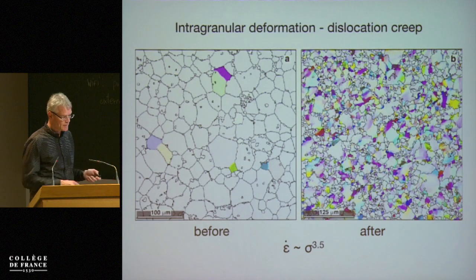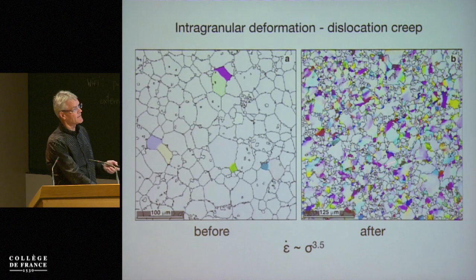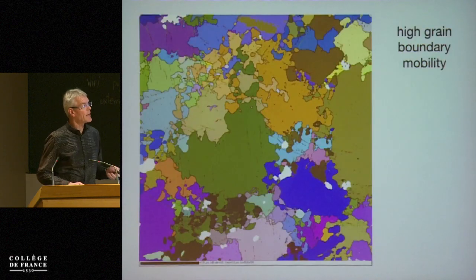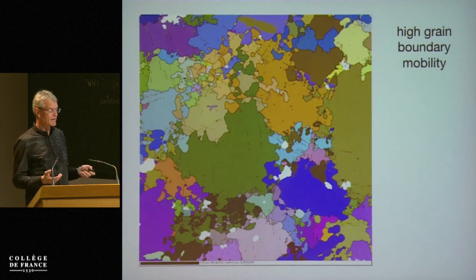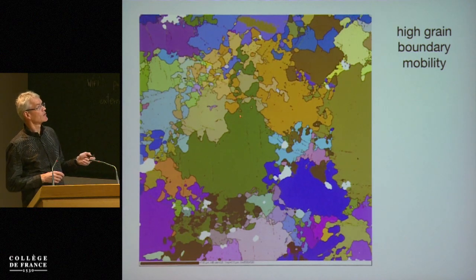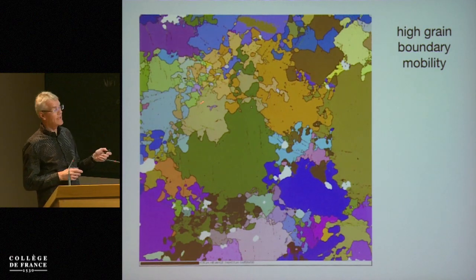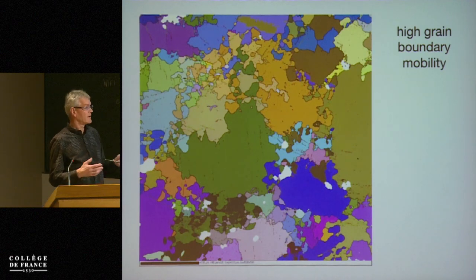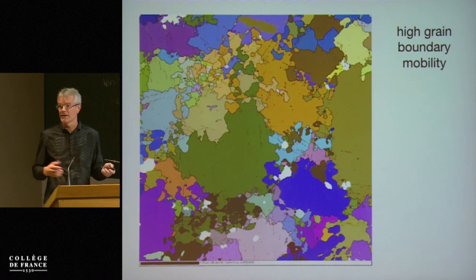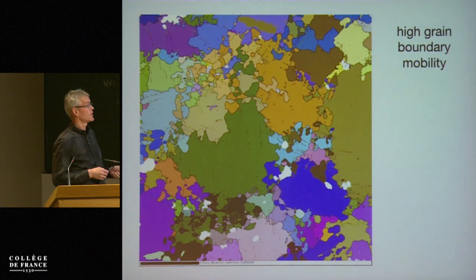Another important point is that in these hydrous samples the grain boundaries are very mobile — high grain boundary mobility. You can see that the grains are intergrown in three dimensions. This is a two-dimensional slice; the same color is the same orientation. These grains are really intergrown, so the grain boundaries are very mobile.